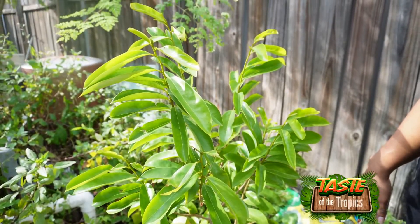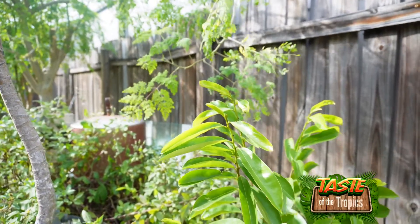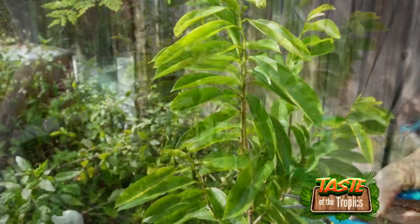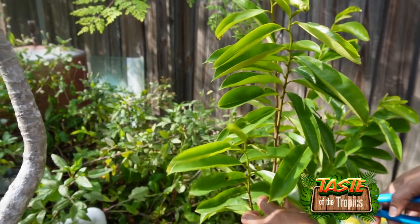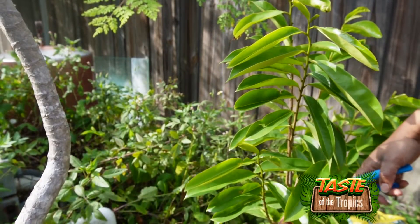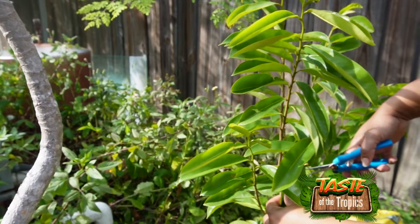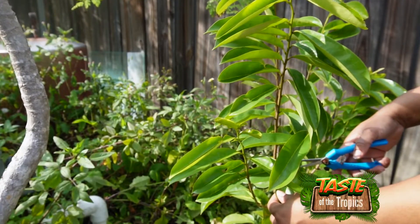Here we have these soursop leaves we're about to cut down and make into powder. Soursop leaves are a powerhouse of nutrition with anti-inflammatory properties, and they have a good taste when made into tea. We're going to make loose leaves but also turn them into powder.